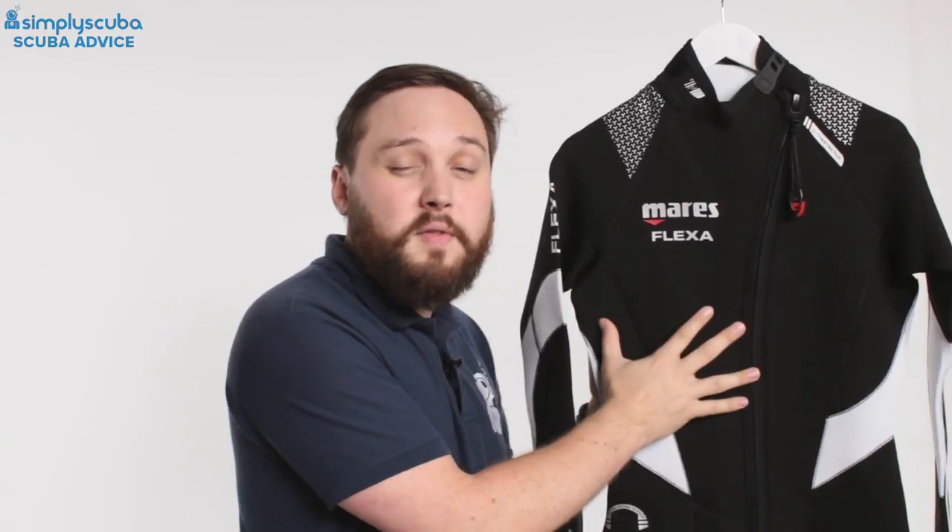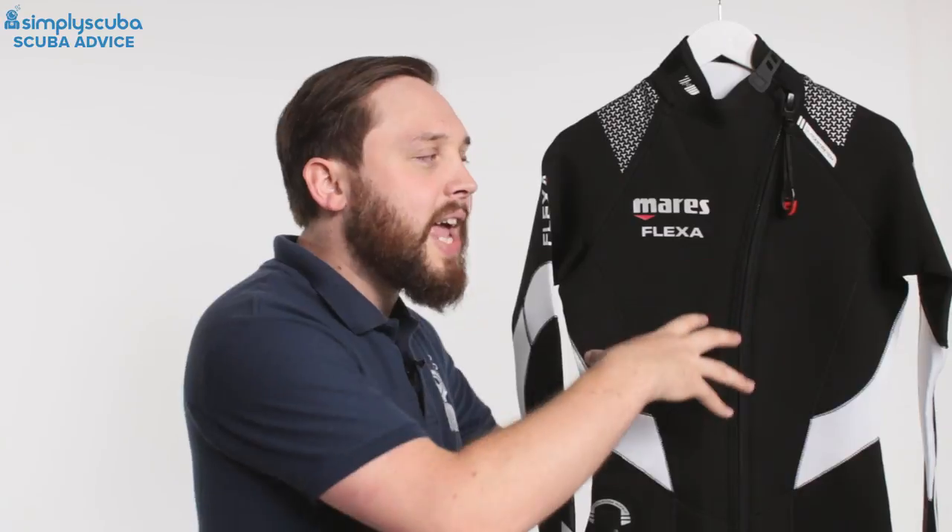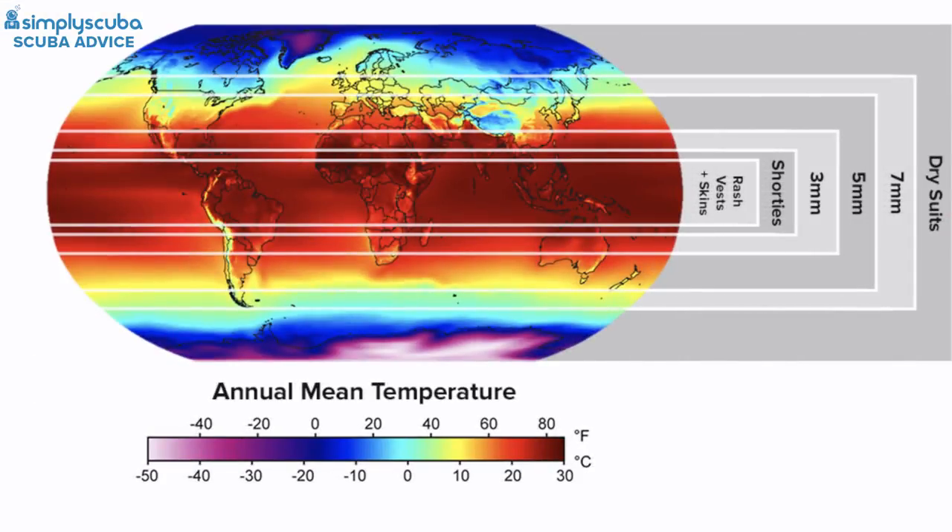When you hit colder temperatures of 18 to 21 degrees Celsius, if you're warm-blooded you can get away with a three mil full-length suit, but if you're prone to the cold then a five mil is the way to go — or you can try layering with a shorty underneath. This is really the Mediterranean kind of area. Always check online to see what the average monthly temperature is.